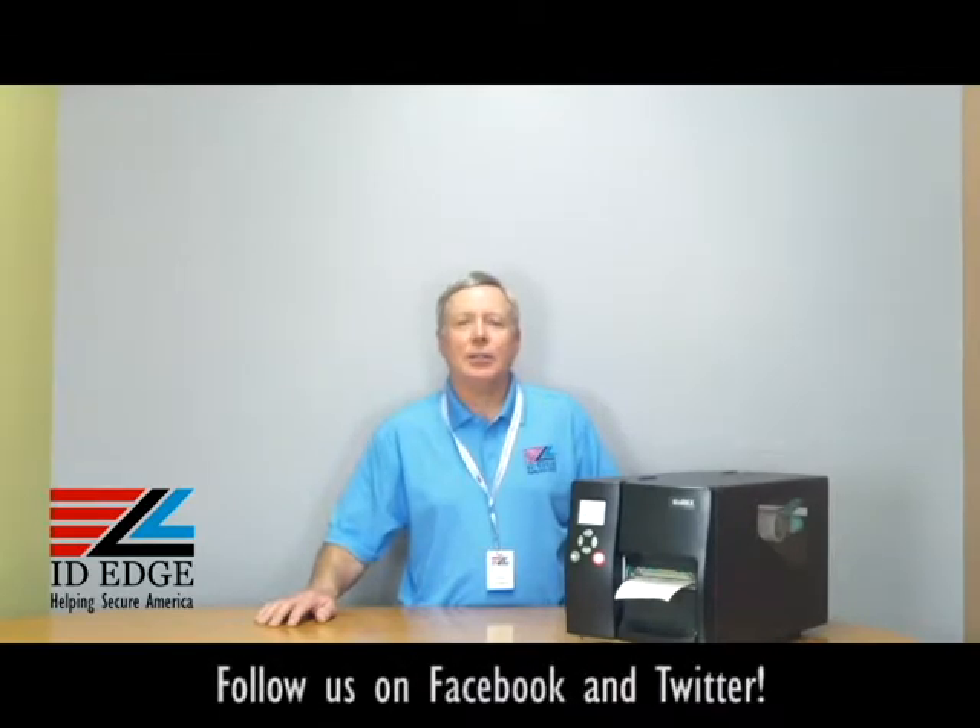This is the Ask Steve Show and I'm Steve. Today we're going to talk about how to load ribbons in the Godex EZ2250i and the 2350i label printers. And as always, we're going to have the bad photo ID of the day at the end of the show, so stay tuned for that.